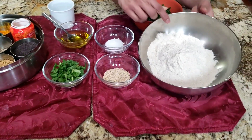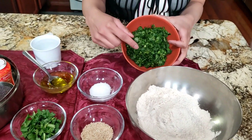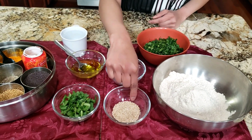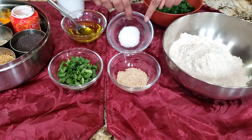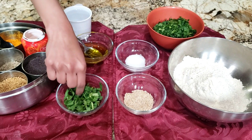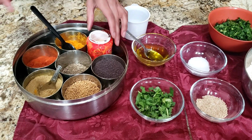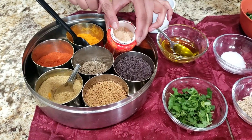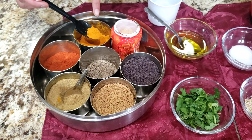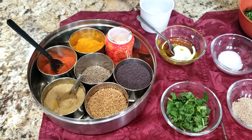In this mixing bowl I have two cups of whole wheat flour, one cup of fenugreek leaves — that's called Methi — one tablespoon of sesame seeds, one and a quarter teaspoon of salt, a quarter cup of cilantro — that's coriander leaves — oil, and from my masala box I'm going to use around half a teaspoon of hing — that's asafoetida — half a teaspoon of turmeric powder, around one teaspoon of chili powder, and water as needed.